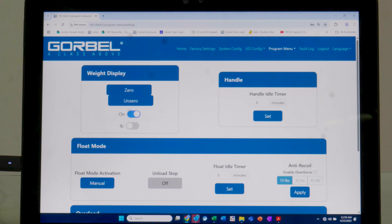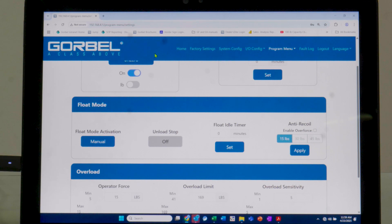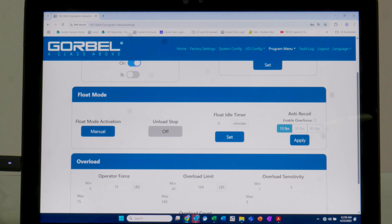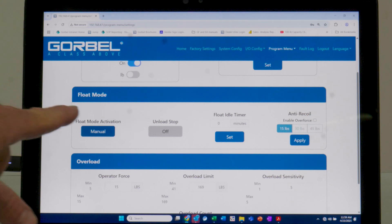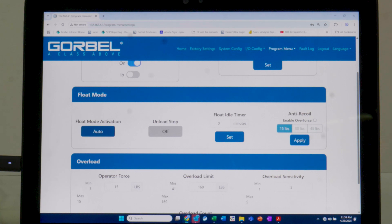On the SmartConnect user interface, you can switch between auto and manual float modes by going to the program menu, selecting the settings menu, and scrolling down to the float mode section. The activation option is either auto or manual — manual means you press the button every time to get into float mode, while auto float seamlessly transitions between handle mode and float mode.